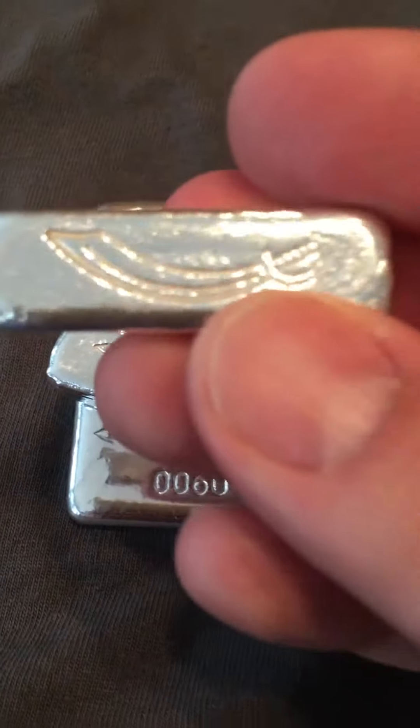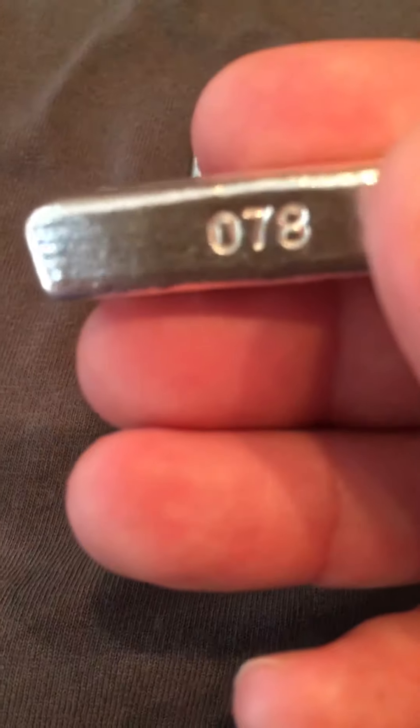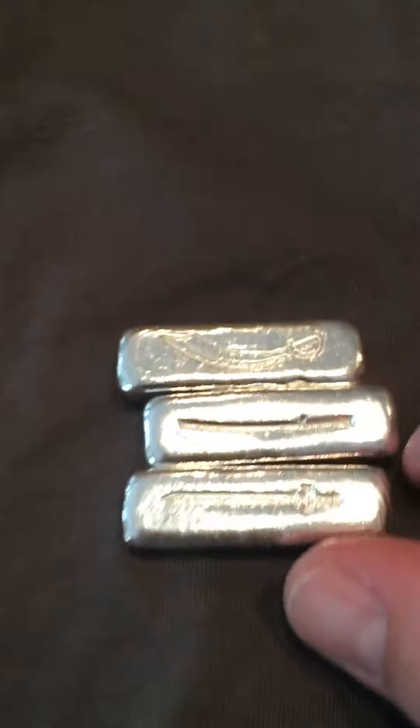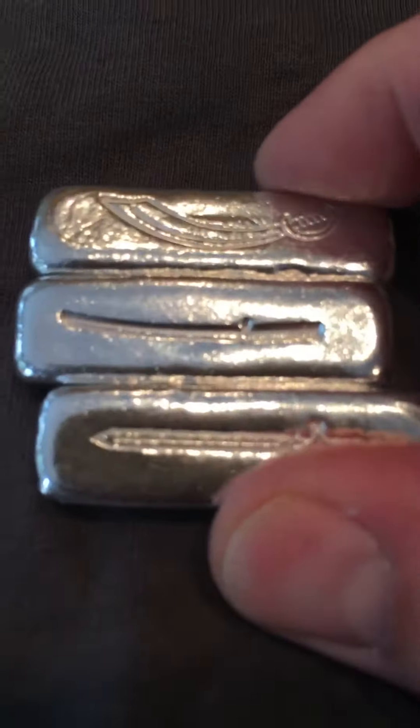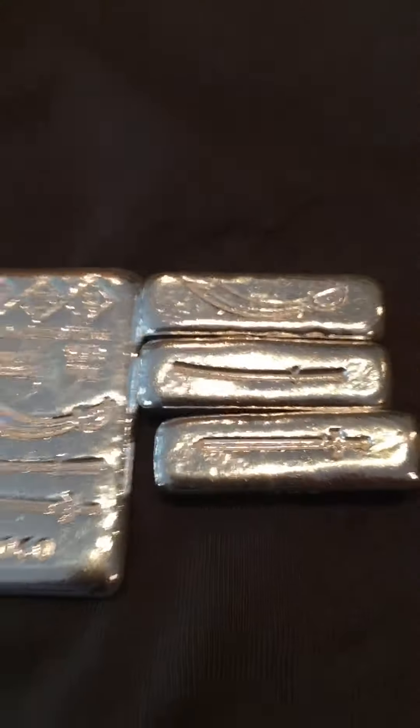If you've been following my channel and others, you know they've come out with these 1 ounce and 2 ounce sword bars — here you see the cutlass, the katana, and the long sword. They had these in both 1 and 2 ounces. The 1 ounce came out first, then they brought out the 2 ounce versions. Now they've brought out a multi-sword bar, which you can see has all 3 of the swords on it, and we'll put it next to the 2 ounce version.